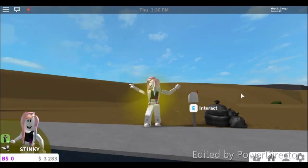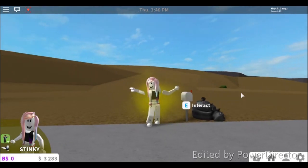Hi guys, welcome back to another video. Today I'm going to show you how to put floor down in Bloxburg without walls on MacBook. I've seen so many comments on this, so finally it's here.